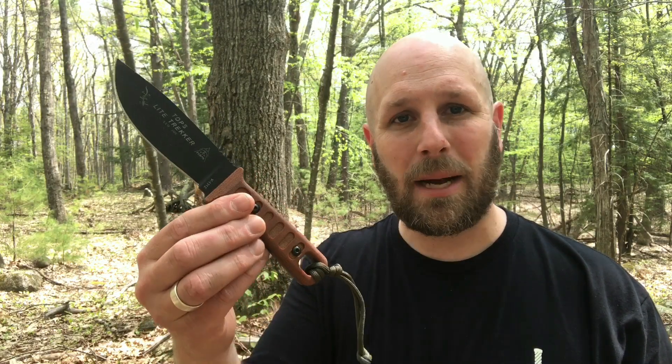Hey, what's up everyone, Tim here from Everyday Tactical Vids. We're looking at the Tops Light Trekker today. I got intrigued by this knife looking at it on their website and probably at one of the industry shows — just thought that thing is small but it looks like it would be really effective at what it would do.